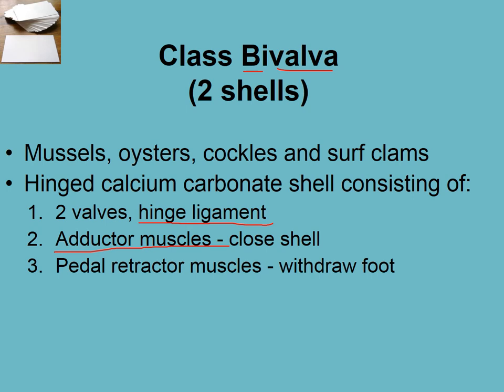Bivalves also have a pedal retractor muscle, which helps the foot move in and out. You might think the muscular foot is absent — in some bivalves there isn't much of one — but in others it helps them dig. If you're at the beach and you watch a pipi or tuatua dig itself back into the sand, that is the muscular foot at work.